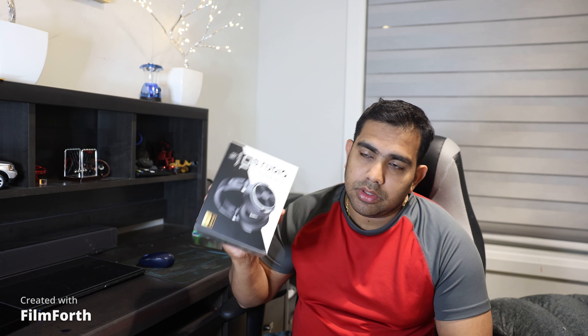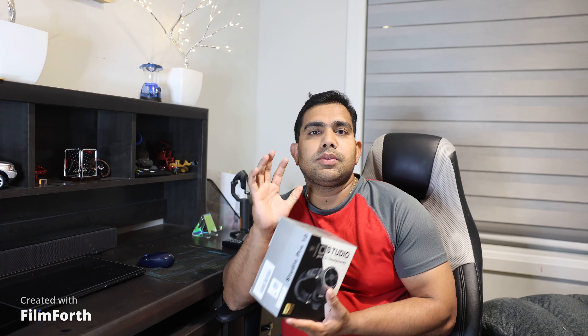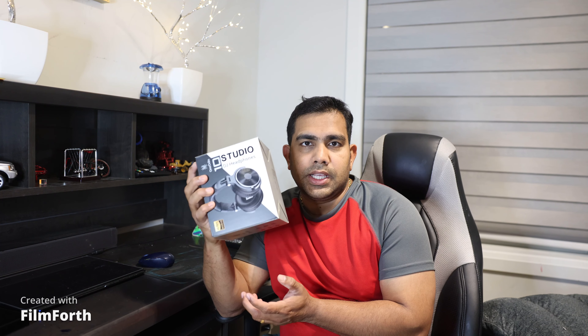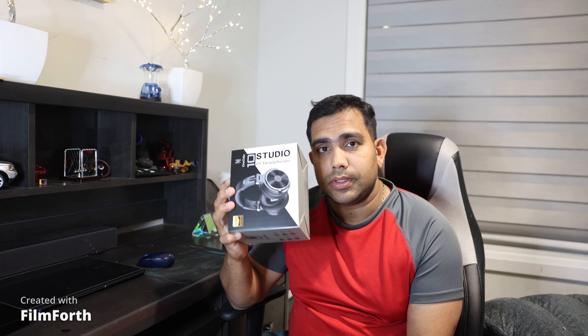High resolution audio. I did not actually do much research on this product before purchasing — it was an Amazon suggestion when I bought the Mauno Castrolite. It's not crazy expensive, so I thought I'd try it. Let's unbox this one.